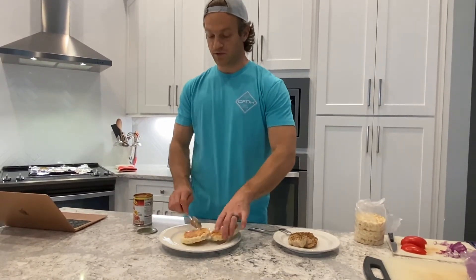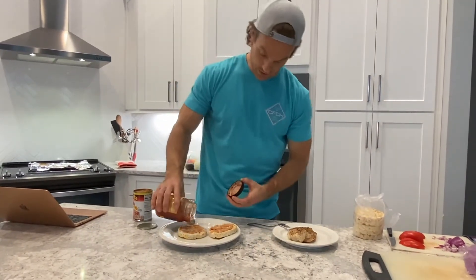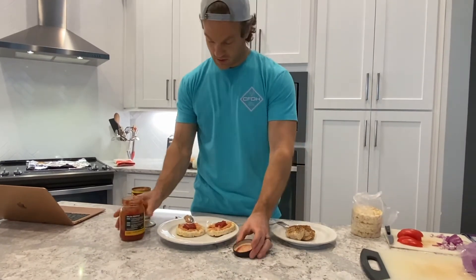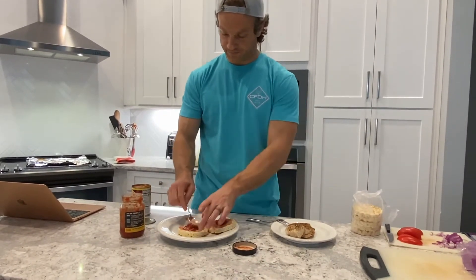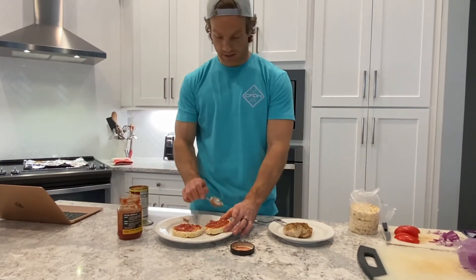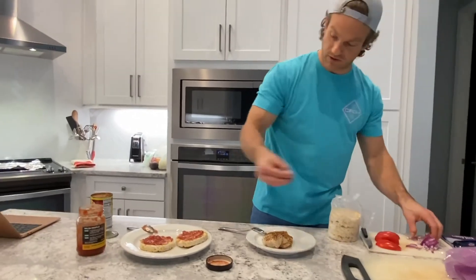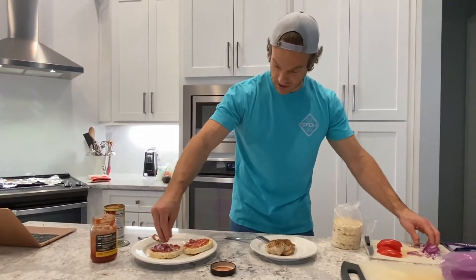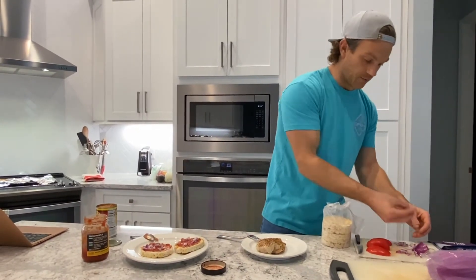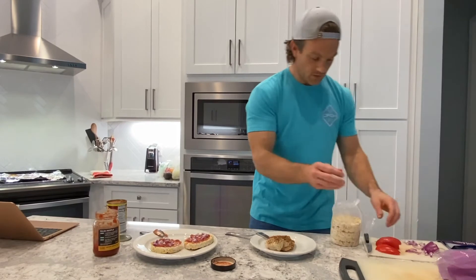From there we're going to go into some salsa — house salsa here. Put this on and spread it all around. I've got a little bit of red onion. You can always add onion; it's always to taste. I cut it up pretty small because I'm not the biggest fan of it, but it's pretty good.